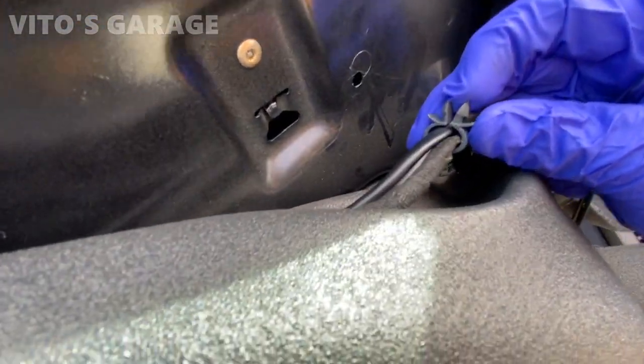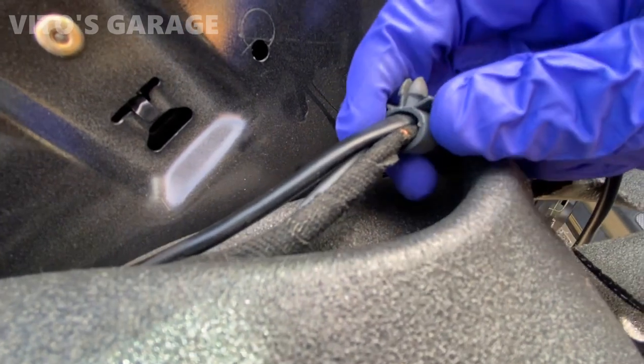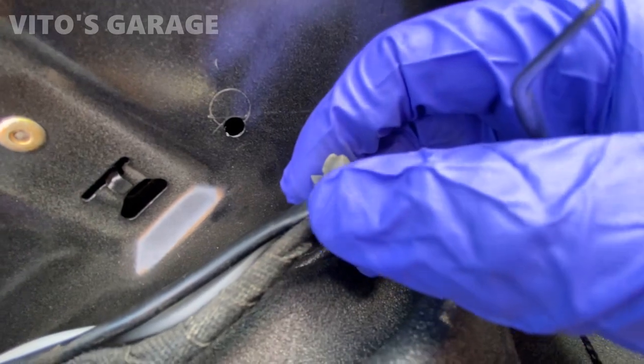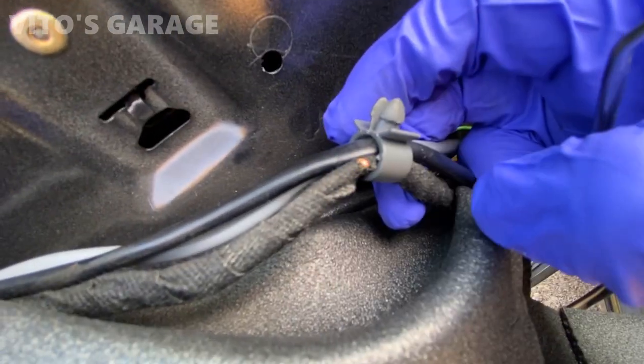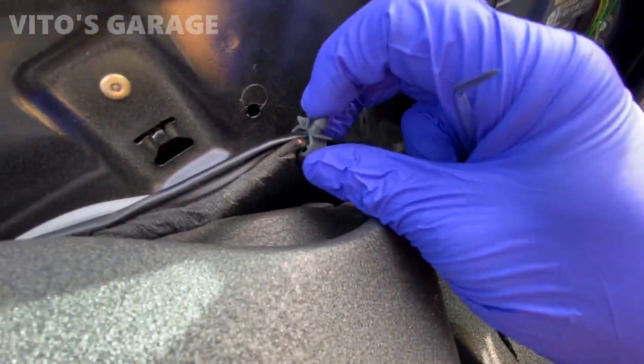Now you can separate all this. I might have to put a little bit more tape on it. I have this type of tape. It's not the copper showing — it's just the insulation of the wire — but I'm going to add some tape just in case.